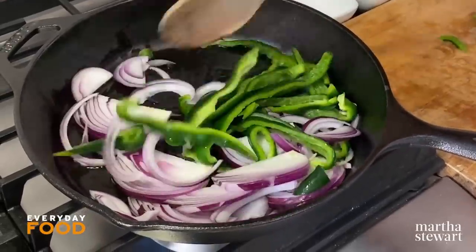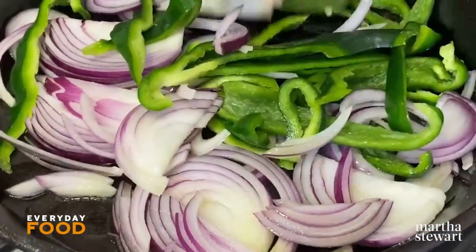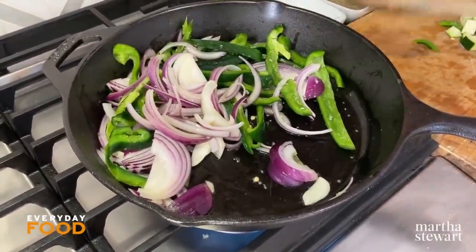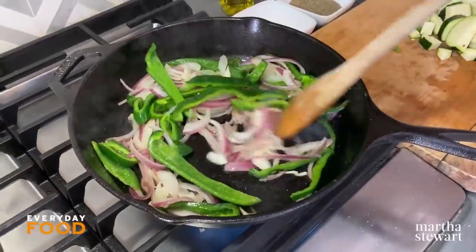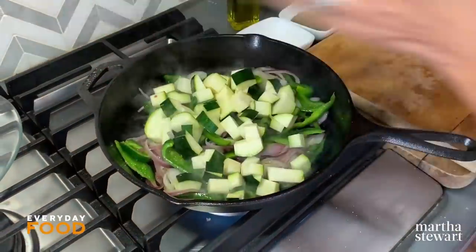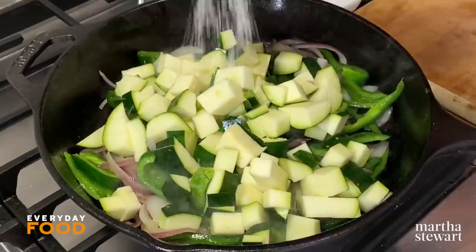Sauté your onions and peppers until they become tender — you might get a little bit of browning. As your peppers start to cook, you might start coughing a little bit. Sometimes poblano peppers, if they are spicy, will cause an aroma in the air that makes you cough — last time I made this dish, that happened. So be forewarned. It's about five minutes for this. Once everything is starting to get soft and the onion is turning translucent, add the zucchini. This has to cook until it starts to turn brown around the edges — probably about ten minutes, depending on the heat of your stove.